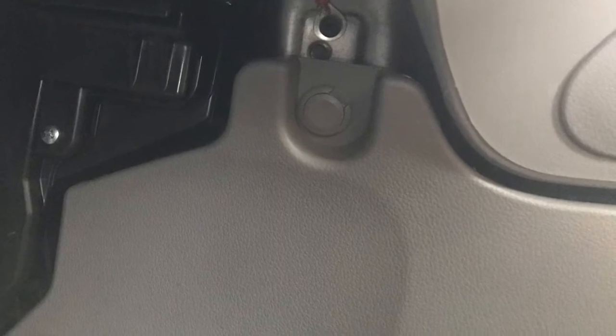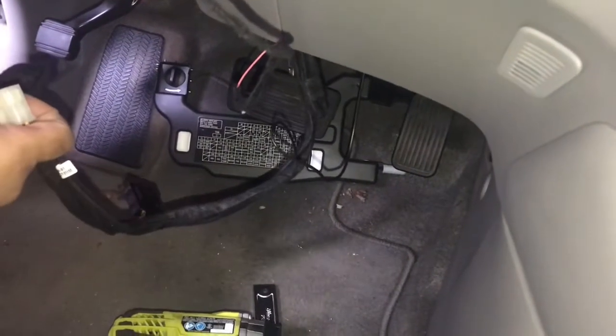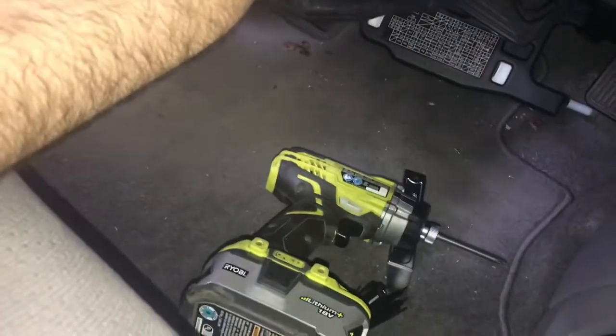Now that that's complete, screw in your ground wire at this bracket. Once the ground has been connected, we're going to start the programming process. Press and hold the button down on the Evo 1 while inserting the main power plug.